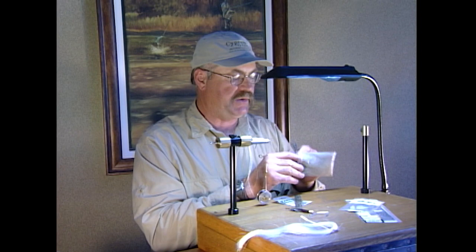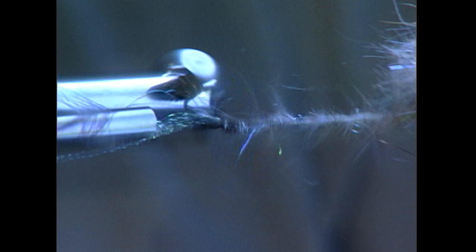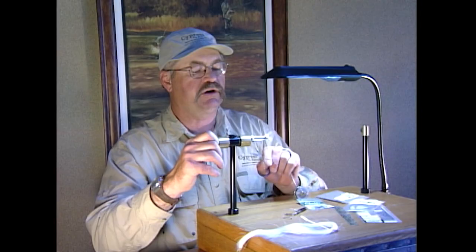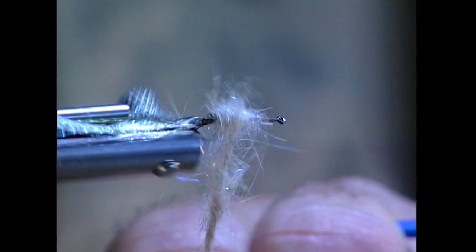I'll just throw a half hitch there to keep my thread at the back of the fly. We're going to dub using our crystal dub hairs. By spinning it you can keep it quite buggy, which also grabs a little bit of natural air.